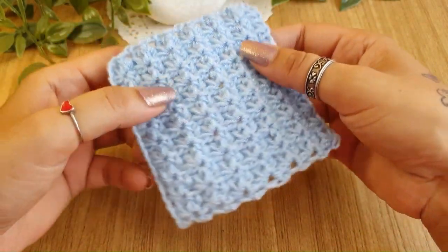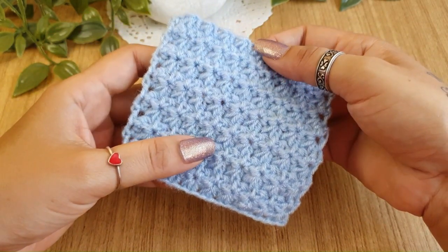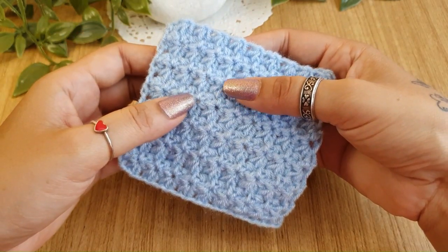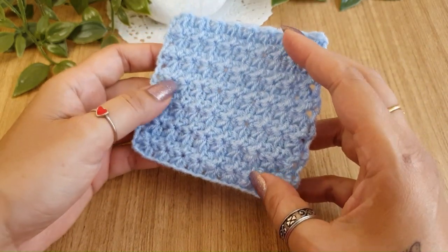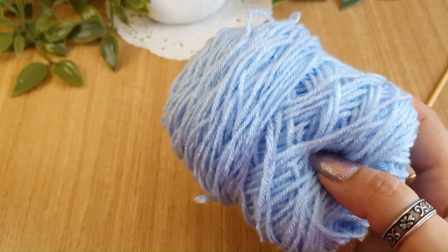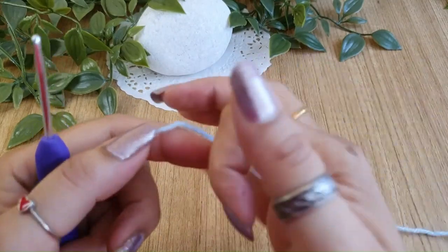You can use this pattern for many different projects as per your imagination. This tutorial is suitable for intermediate to advanced level crocheters. If you are an advanced beginner, I would recommend you give it a try, but you'll need a little practice and you'll have to be patient with it. For this tutorial, I'm just using a simple acrylic yarn and a suitable hook size.